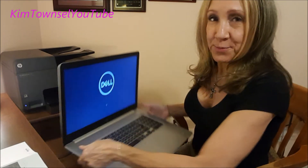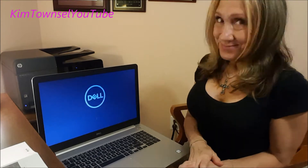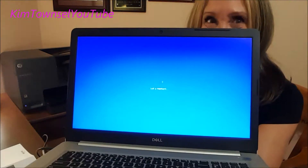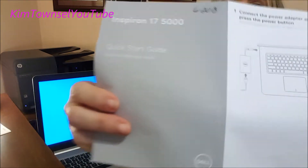Then it says to finish operating system setup. So I need to connect to my network, put a password in. I can't see that part, but we'll wait until it gets to that part. Something's going to happen in a minute now. Yay! Structures!